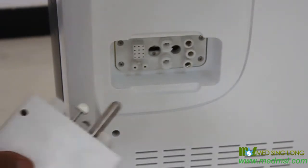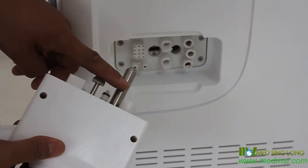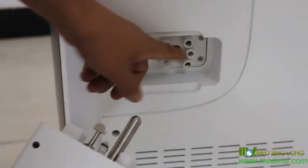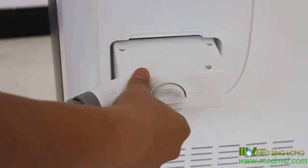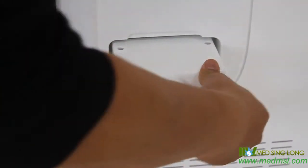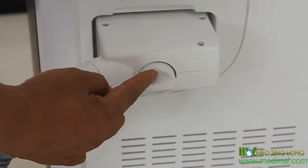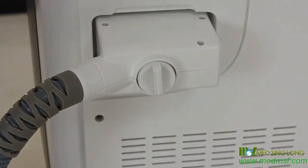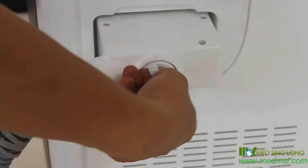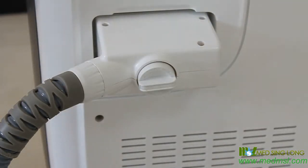Second, the handpiece. We use a new type connector — it has a leading stick to guide you to connect the handpiece correctly. When you fully insert the handpiece, push the screw and turn to the lock position. When you want to remove it, push the screw and turn to the open position. The handpiece is then ready to pull out.